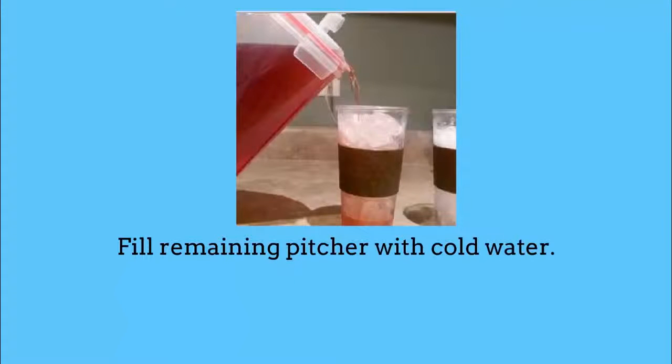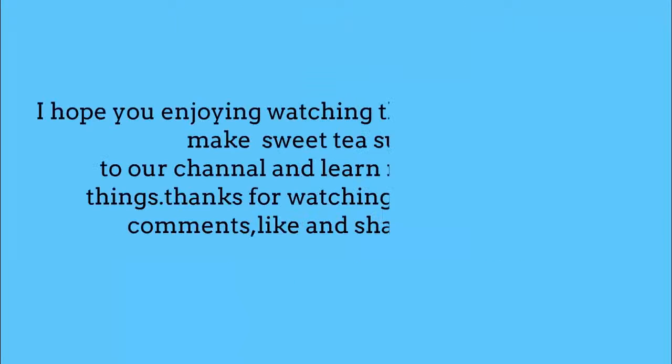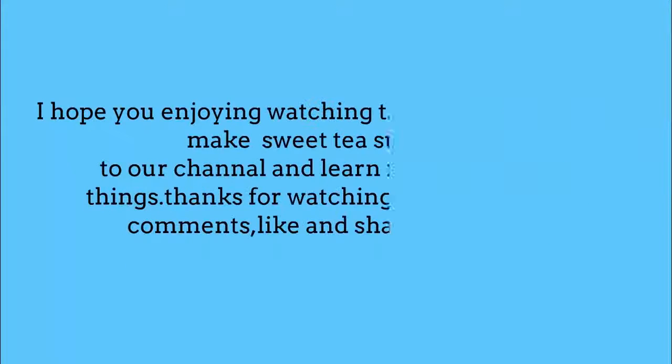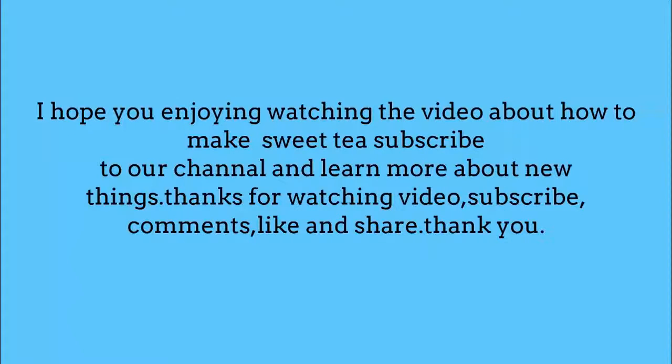Fill the remaining pitcher with cold water. I hope you enjoy watching the video about how to make sweet tea. Subscribe to our channel and learn more about new things.